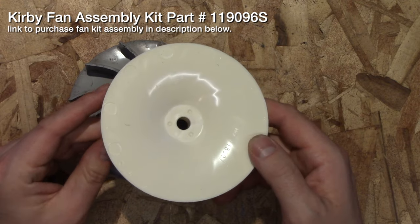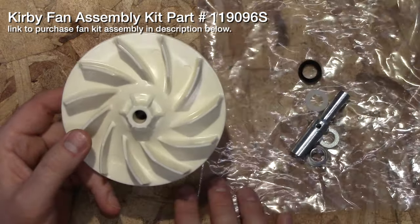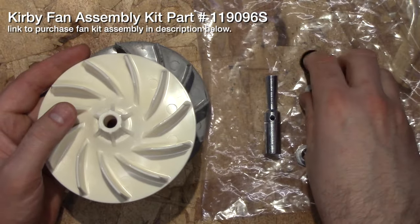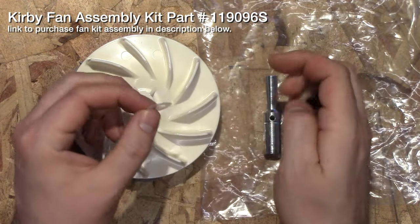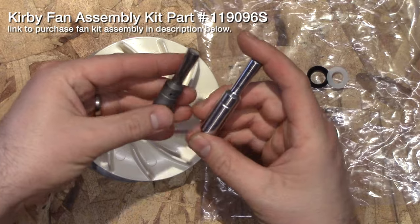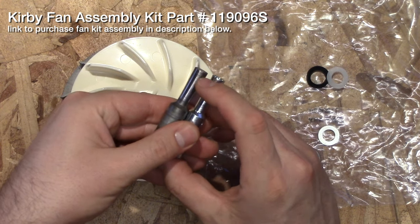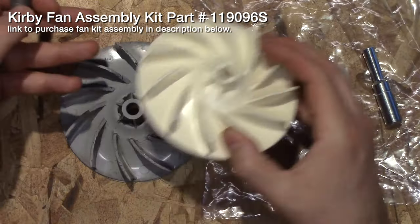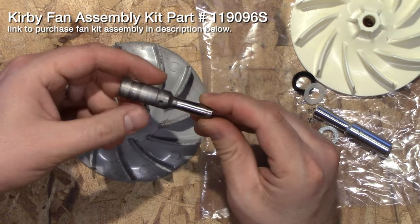This is a genuine Kirby part, but you want to make sure that it comes with all the other pieces — some people sell them without all of the parts. The two most important parts that are going to wear the most are this nylon gasket or washer and this rubber seal. But also this piece here — you can see there's actually a stress crack right there, so you want to get a new one. When you buy the kit make sure it comes with all those parts instead of just using the old ones, because these do stress — even though it's metal, it does have a lifespan.